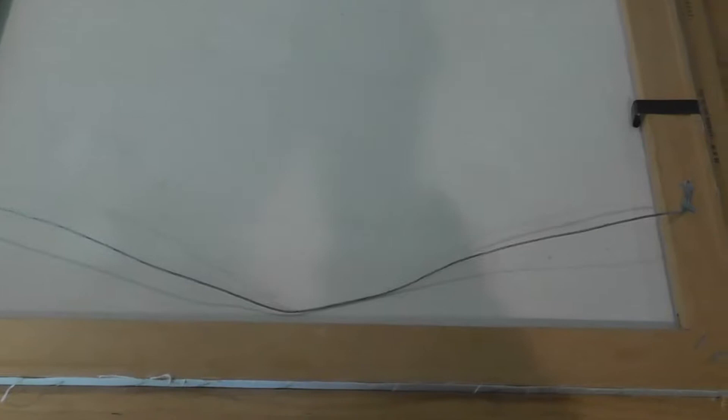Here is the back of the painting — you can see writing on it. I have no idea what it all means, but we're going to take it apart and see. I've never done this before. I think it's just these two clips that are holding it in.